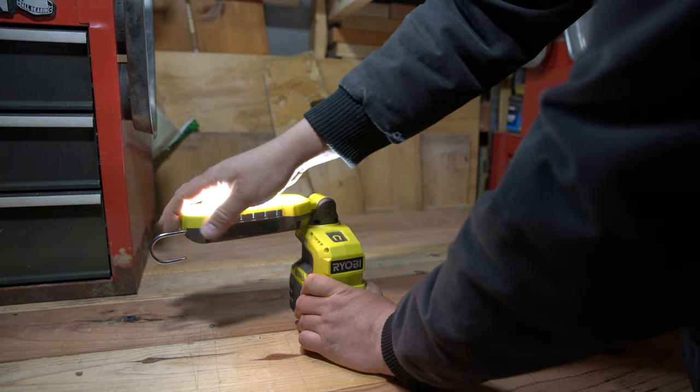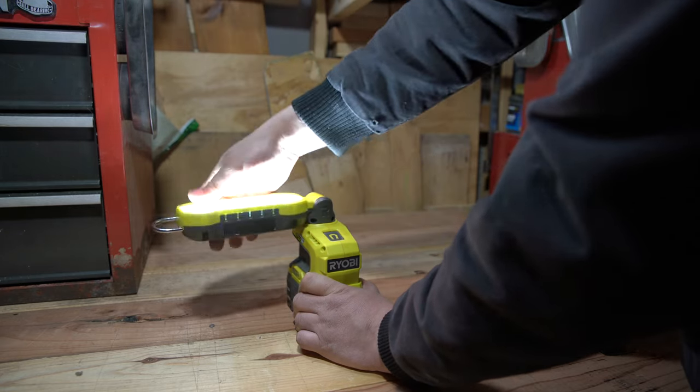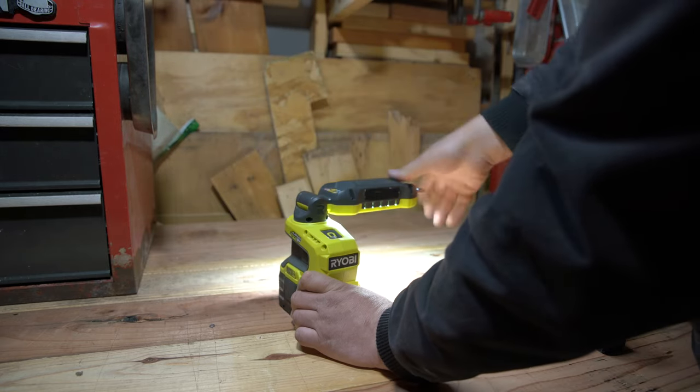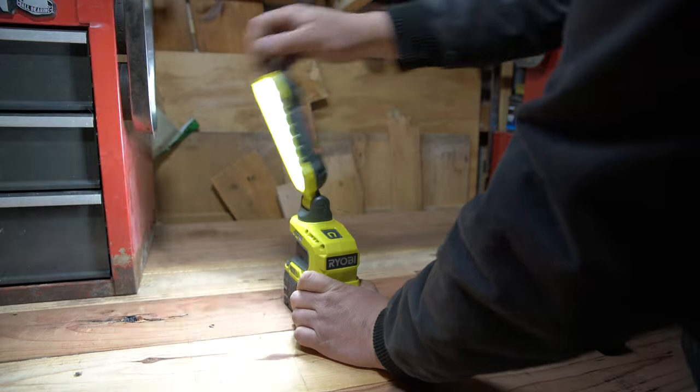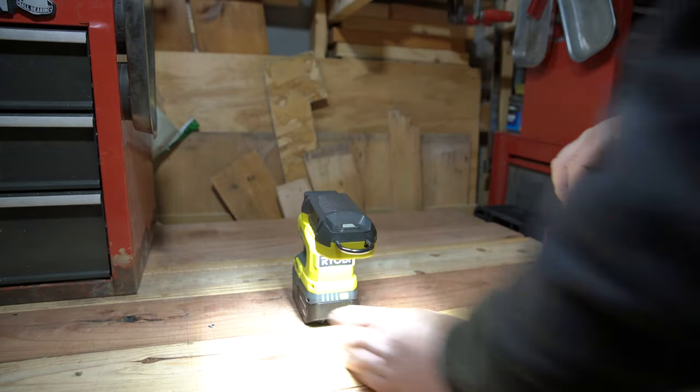There's plenty of resistance along both the y and x-axis, and as long as you're not jogging down the road hoping the light will stay in place, you should be completely satisfied with the performance coming from the turret on this particular light. It's a good showing and I have zero complaints.